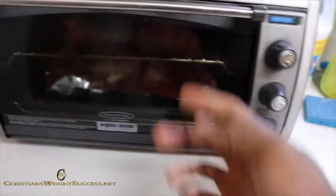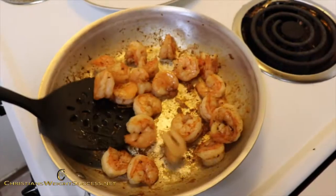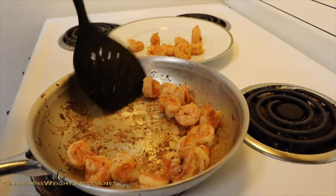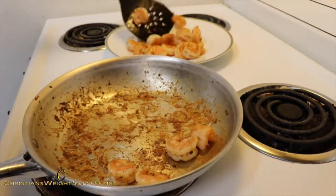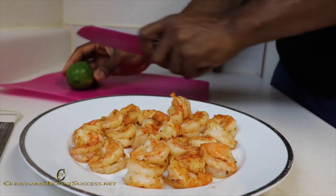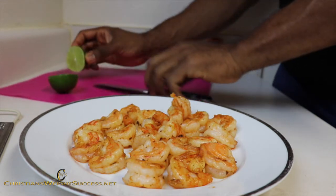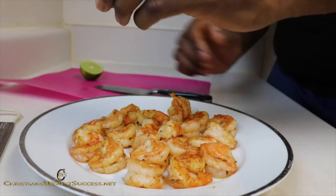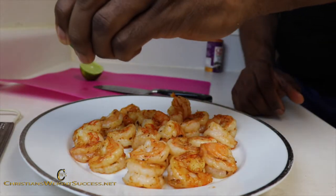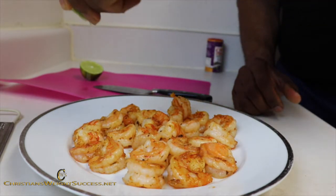Timer's done. Let's see what these coconut flakes look like. Perfect. Let's get to the plate. Now we got our lime and we're just going to cut that like so.